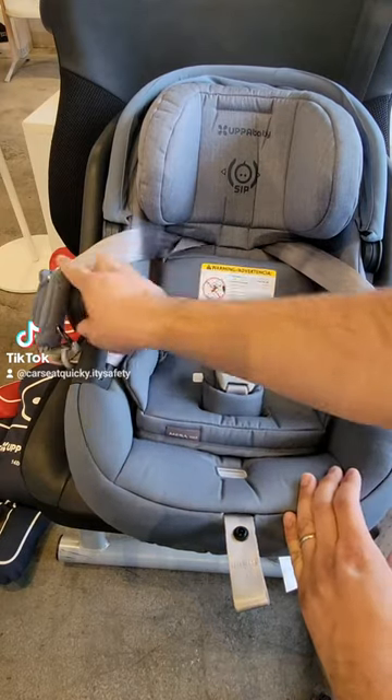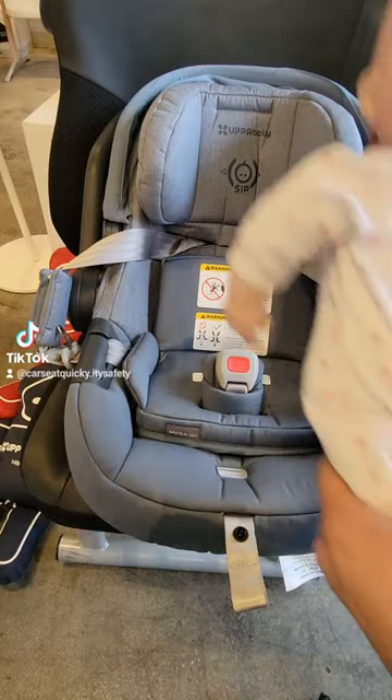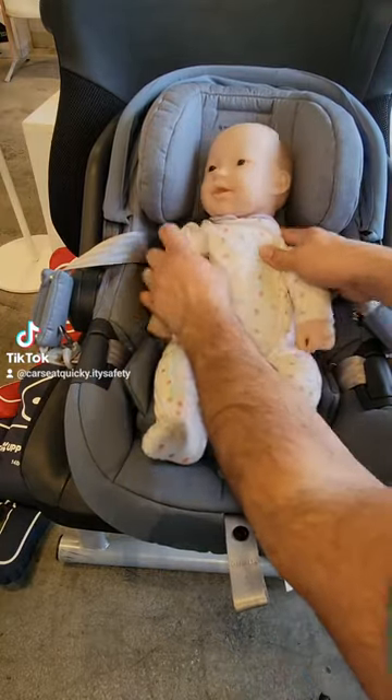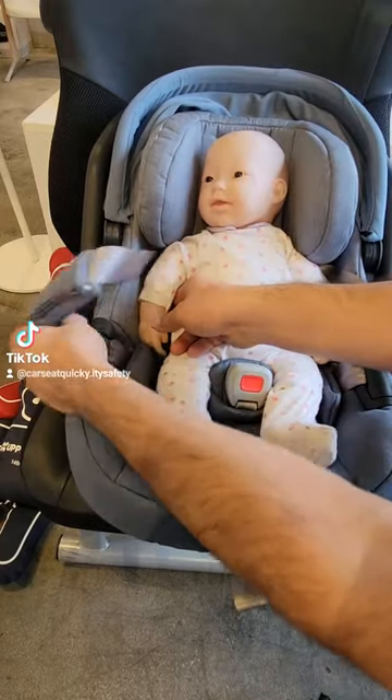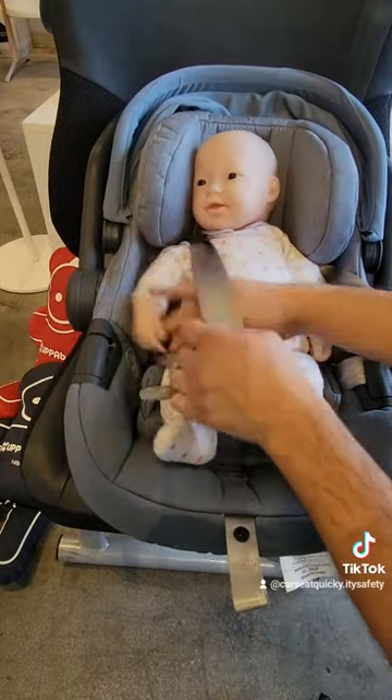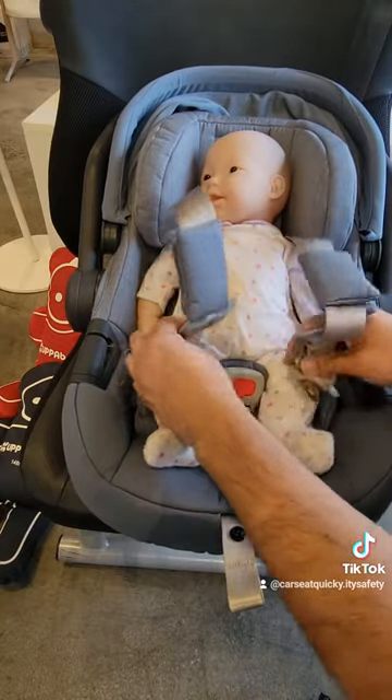Now that the straps are loose and out of the way, we can go ahead and place baby in the car seat. Go ahead and set them down. Make sure their bottom's all the way in the corner. Make sure the headrest is adjusted right above their shoulders, and because the straps are loose, it'll make it much easier to get their arms through and to get the buckles in.